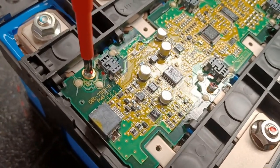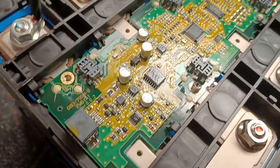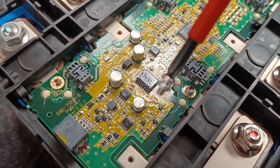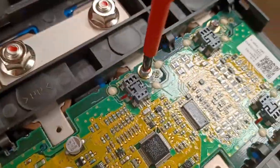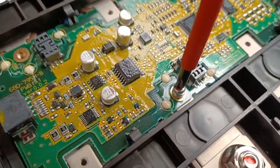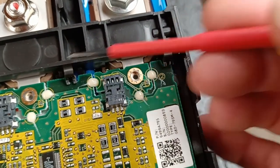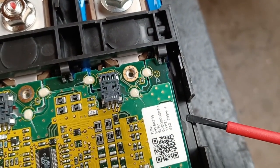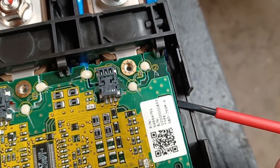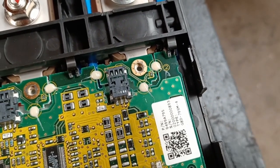The board is held down by these little screws that record the temperature of the cells. They lift out. There are five in total. The boards are held in with these little clips and I've found that if you put a screwdriver under here very lightly and push these clips in, you can release the board.